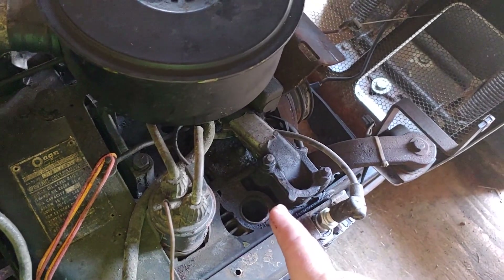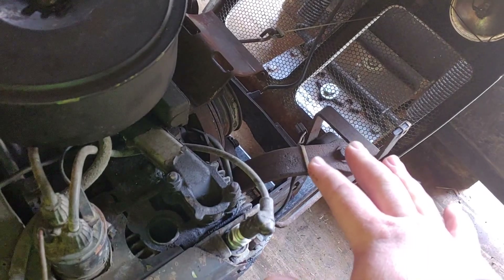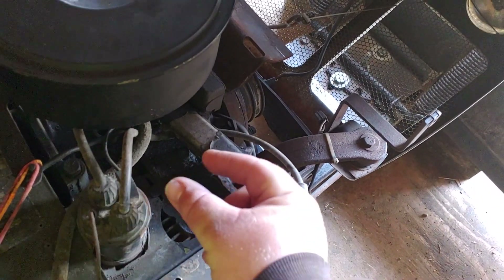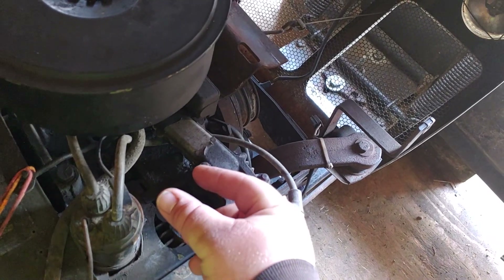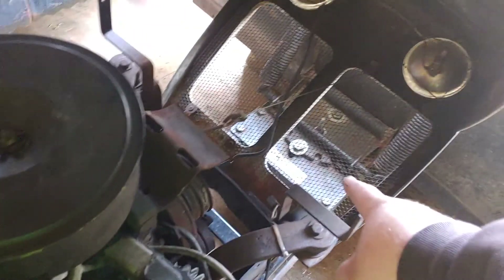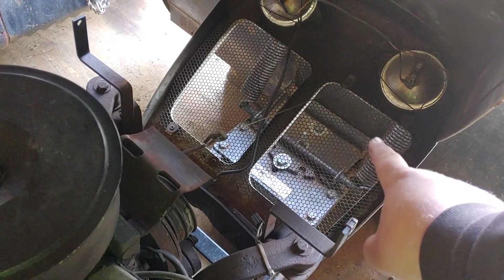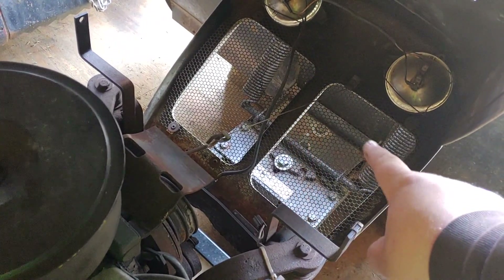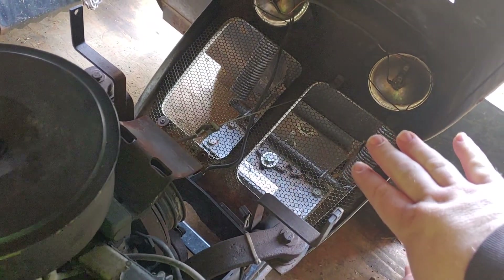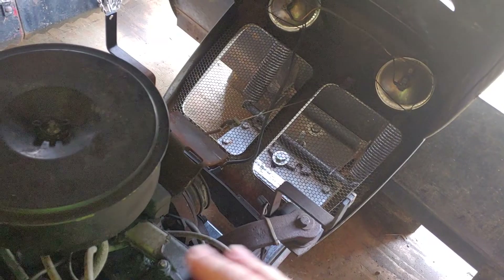What we'll probably end up doing, because the original exhaust wasn't there, is we're going to run some pipes that come up kind of like the original, but we're going to put like a 90 on them and run them straight out. Hopefully getting them to go out through the grill here — maybe not out beyond the grill, but up close to the grill, so it just exits at the grill. So we don't have to worry about any exhaust fumes being up under the hood. You can see it's pretty black under here.